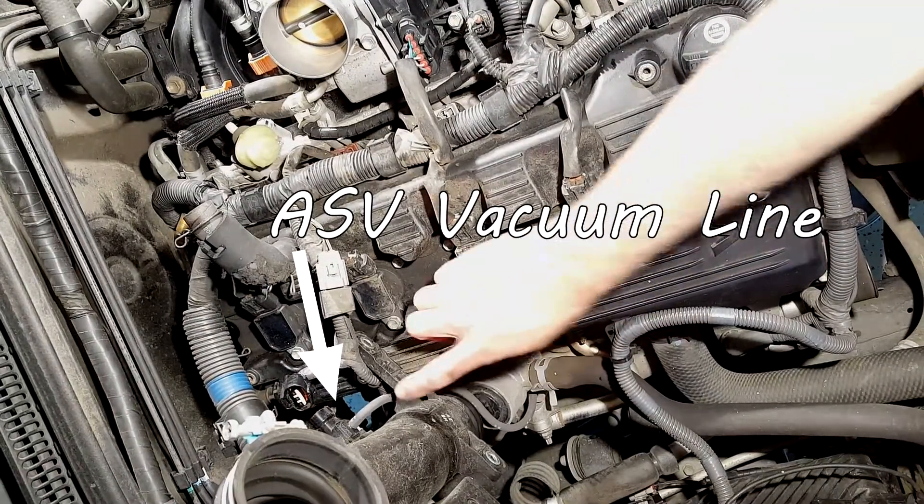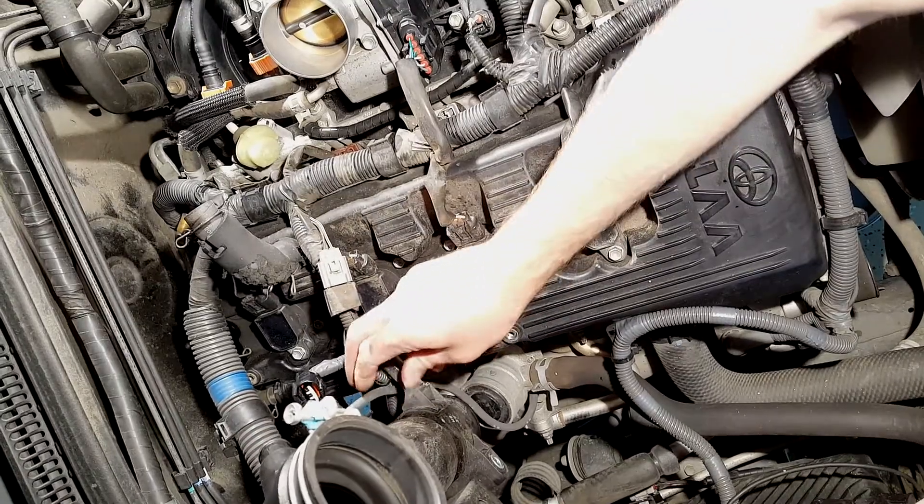There's a vacuum hose on this end here, so I'm just going to disconnect that.